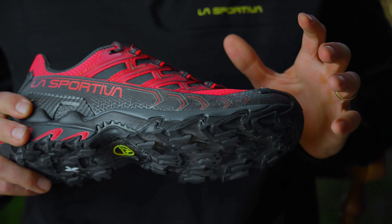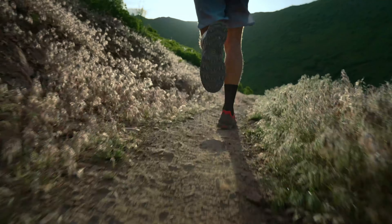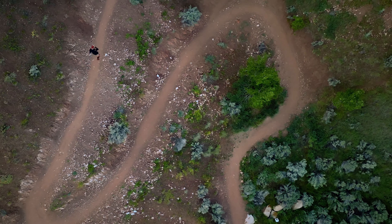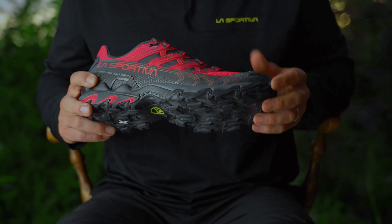The last thing I would comment on is the durability. I'll get wet and then be on sharp rocks and then it'll be bone dry, but I've found this upper to be really resilient and durable.